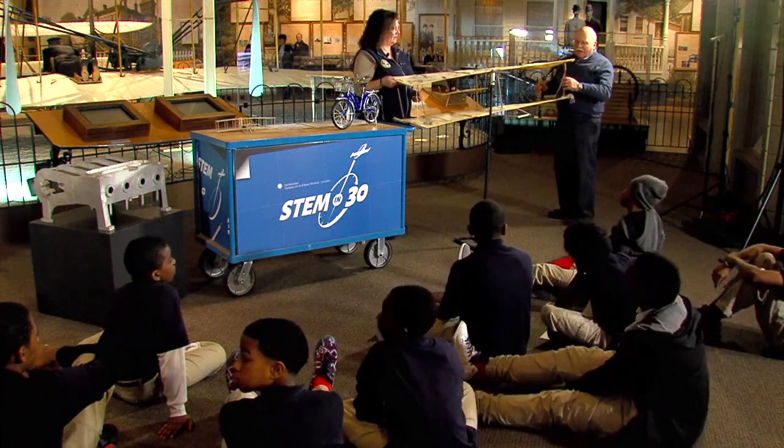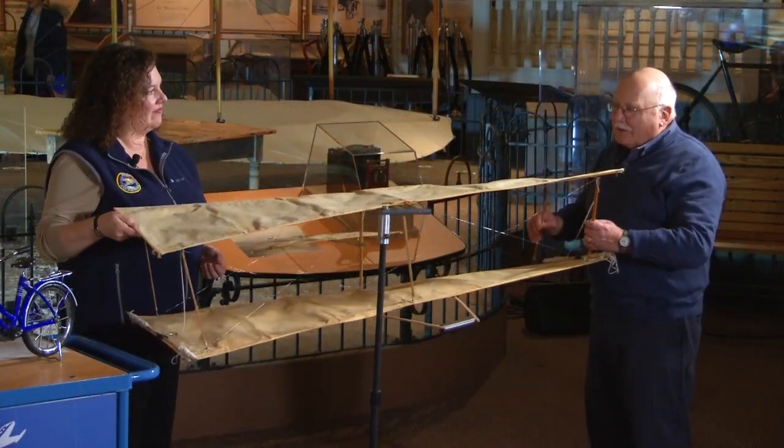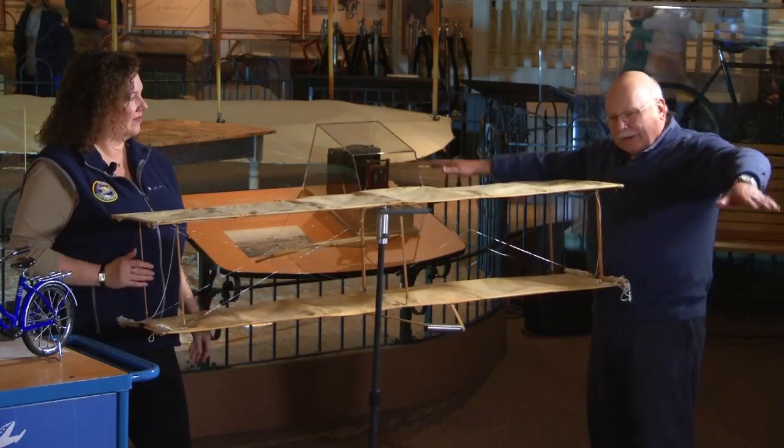Absolutely. Because you've not only increased the angle, but the lift. And you can do just the same thing on the other side. And so this is how the Wright brothers, by maneuvering their kite, discovered how to control an airplane in roll.